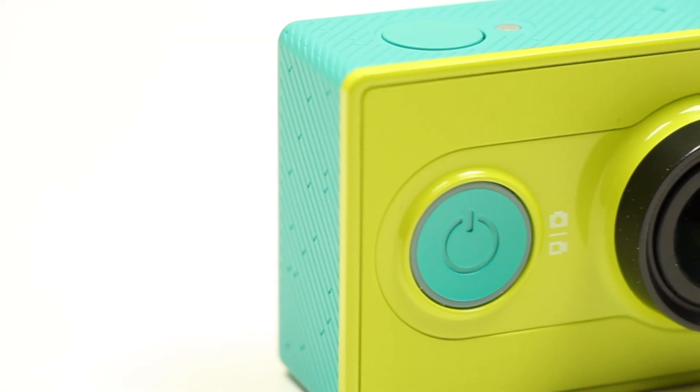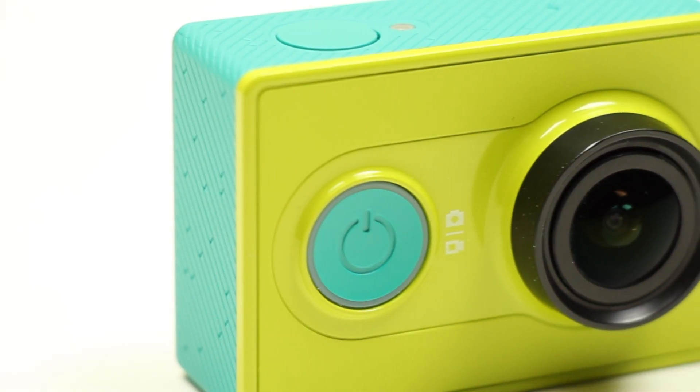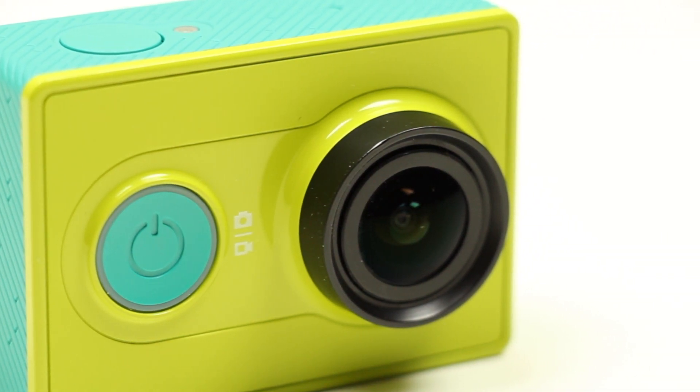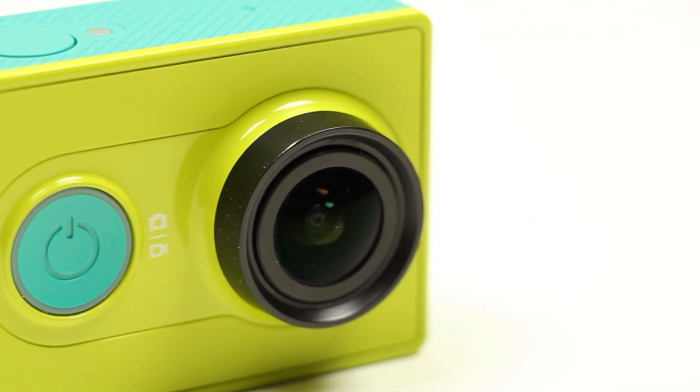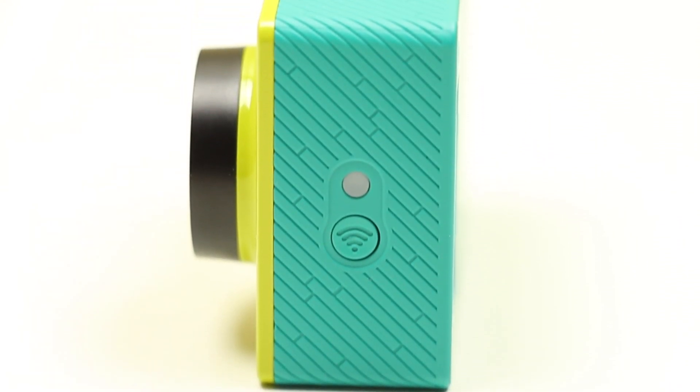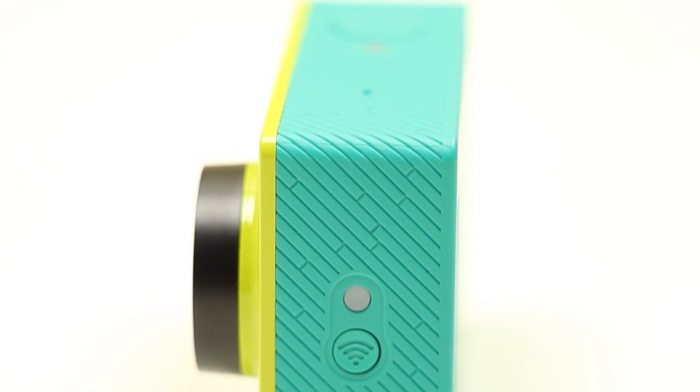First, let's get some specs out of the way. It shoots video in 1080p at 30 frames per second and takes photos up to 16 megapixels. It has a battery that will last for 95 minutes, along with Bluetooth and WiFi so you can control the camera from your phone.